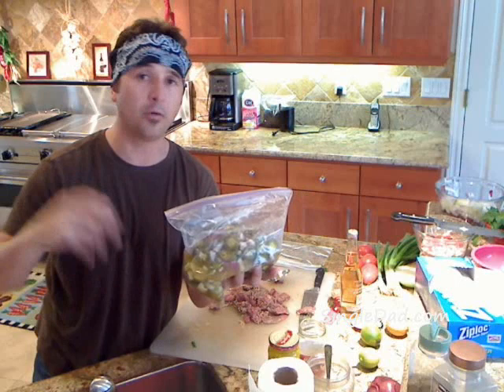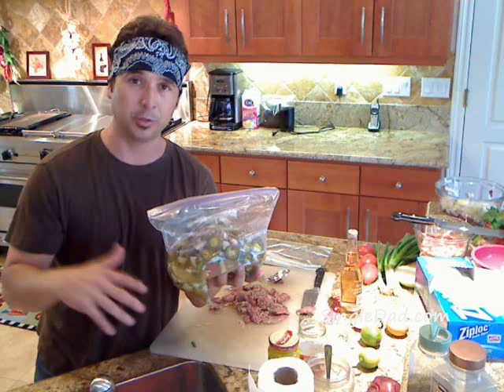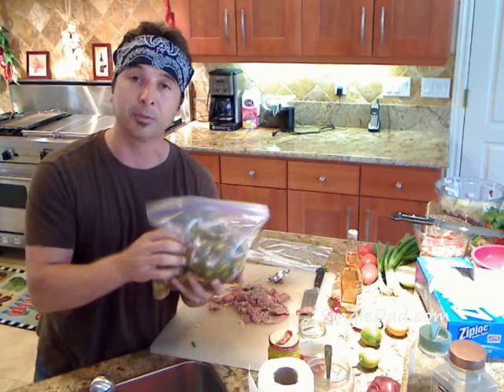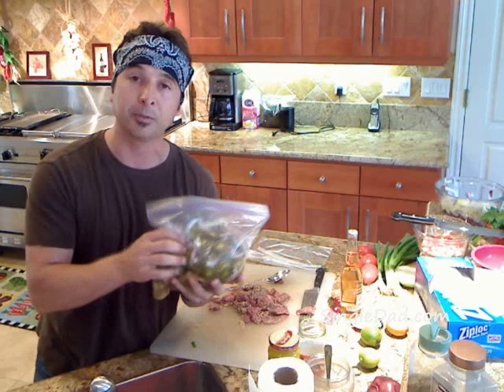I put it right on a flat iron grill. Just add a little olive oil, throw a little bit of garlic on there, and toss the meat on. Make sure you cook it at a high temperature — you want to get the core temperature of the meat to at least 125 degrees. Keep it on the grill for a good five to seven minutes at high temperature and you'll be fine. I'll take pictures and show you how it turned out.